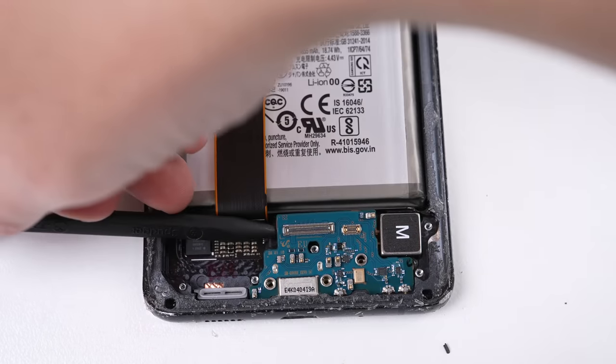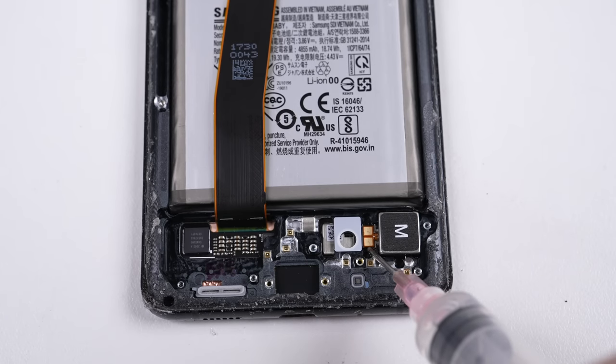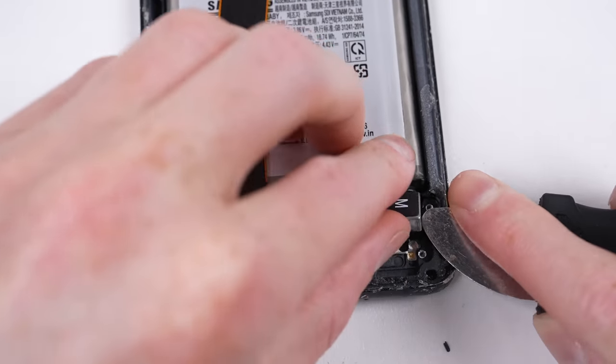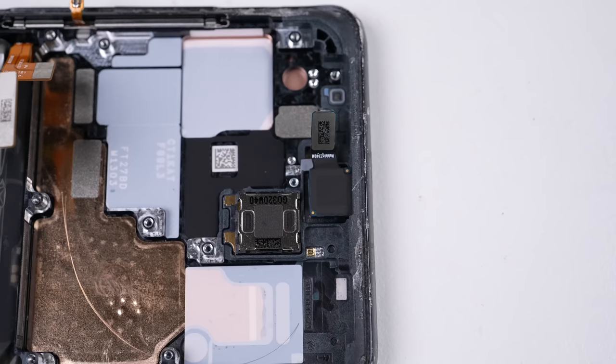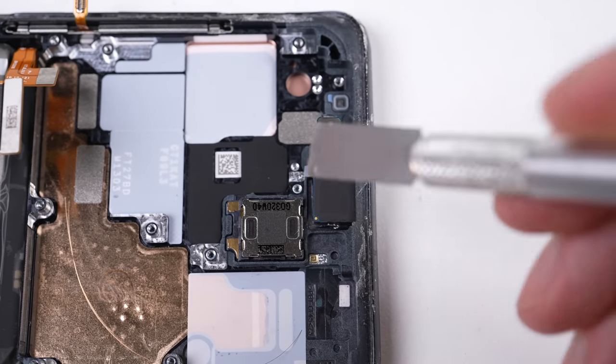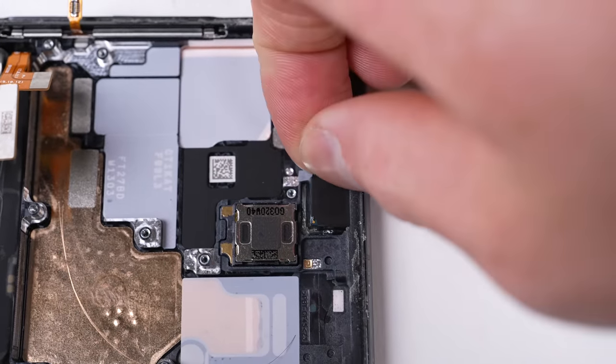Just three screws is all it takes to get the USB-C charging board out of the phone. Then, using some alcohol, I can loosen up the vibration motor and break it free. Up top, we've still got the selfie camera, which is glued in place. Using an X-Acto knife, I'm able to cut through the adhesive and release the camera.